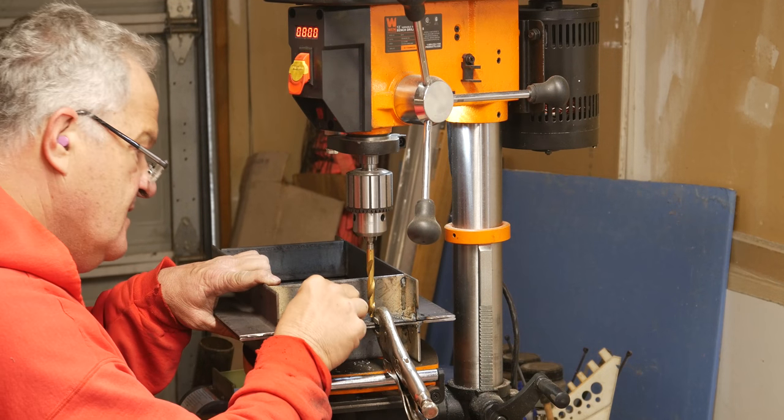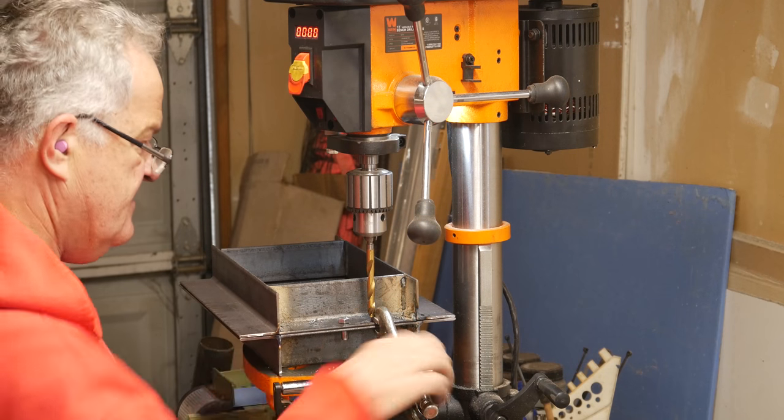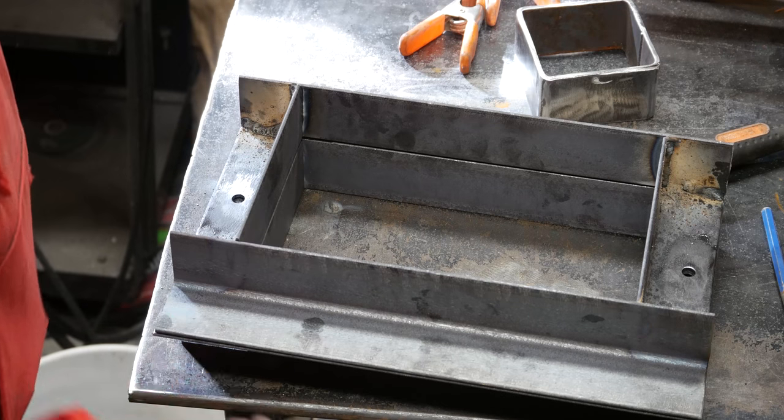There we go. Perfect. See the other side — last piece. I got them all drilled out.